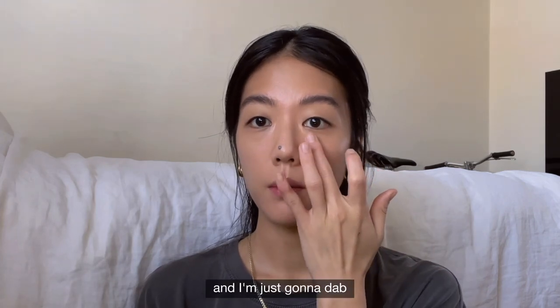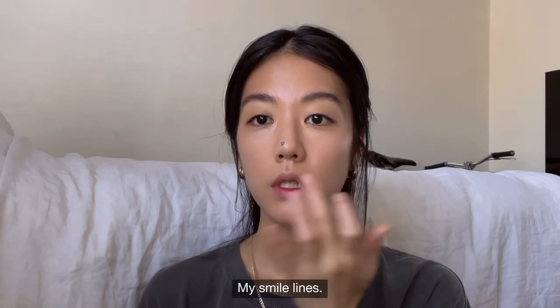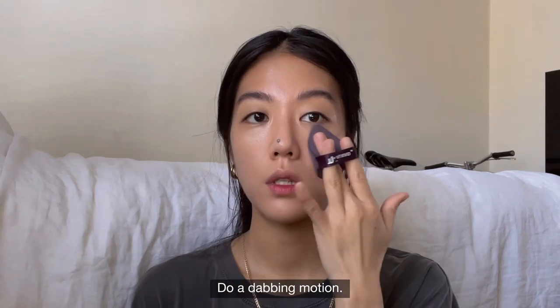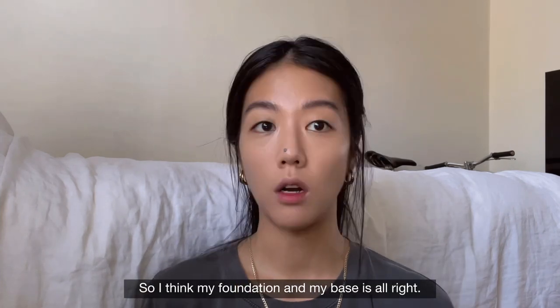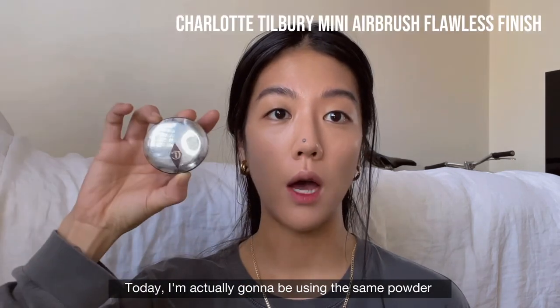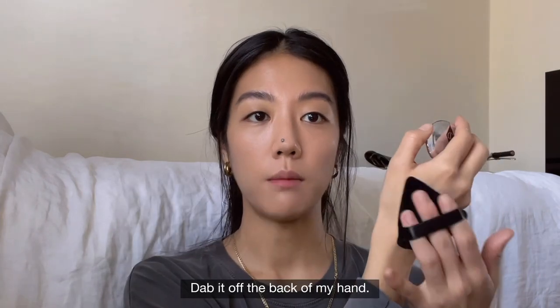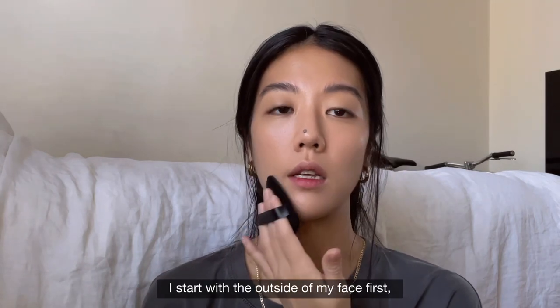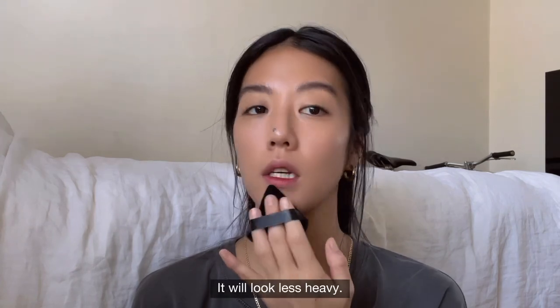I'm just going to dab the part where I want to brighten up — my smile lines — using a dabbing motion. I think my foundation and base is alright. Now I'm going to powder my face. Today I'm using the same powder but in a different color — Zero to Medium. Dab it off the back of my hand and start with the outside of my face first, because I want less product toward the center so it looks less heavy.